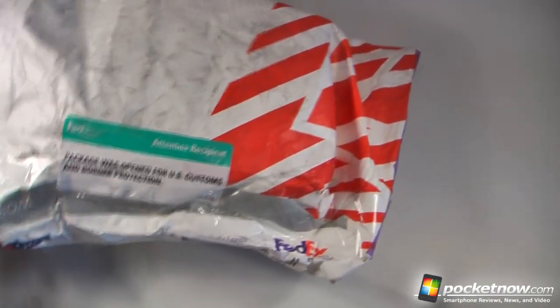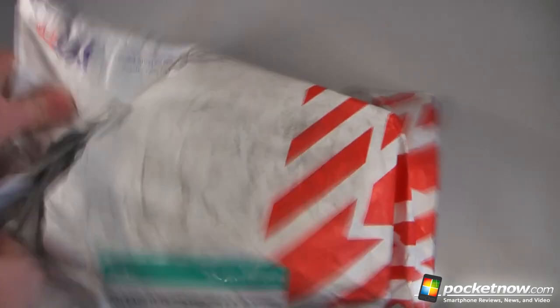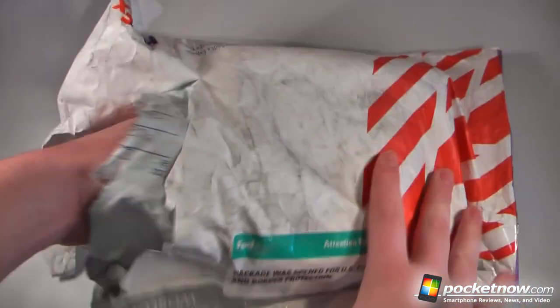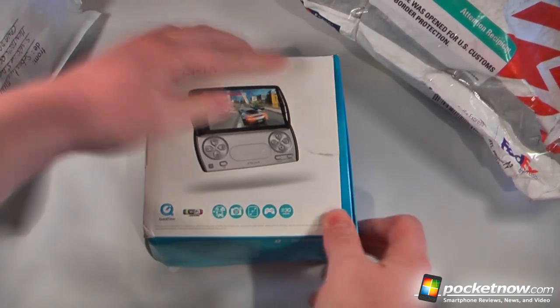We'll just cut open this package — it looks as though Customs may have already wanted to play with this device while they had it in their possession. So let's cut this open and slide off the device. The box is a little mangled, but that shouldn't be a problem.